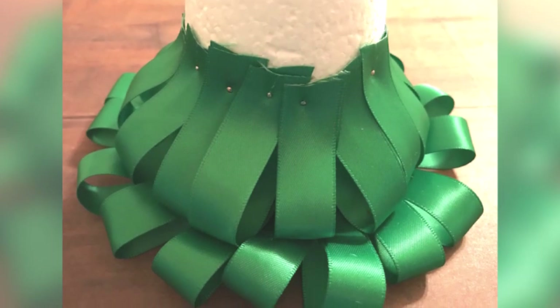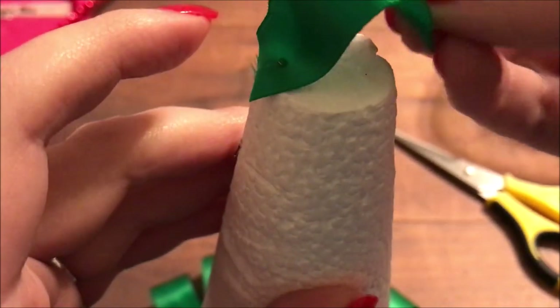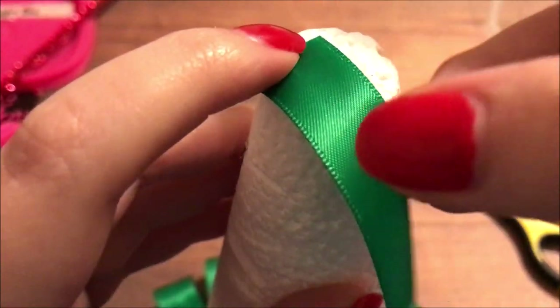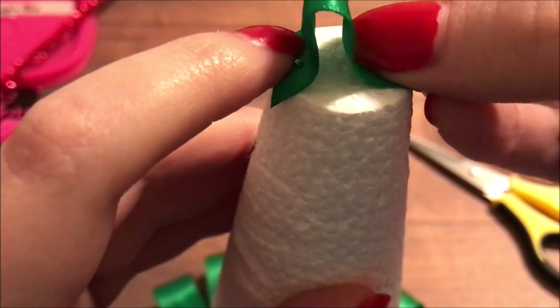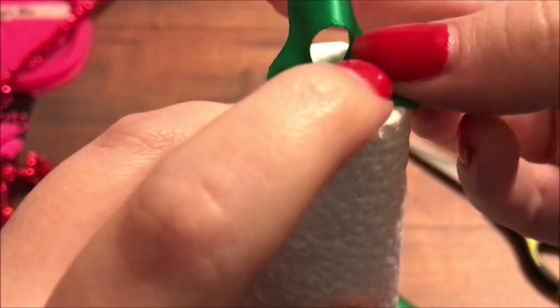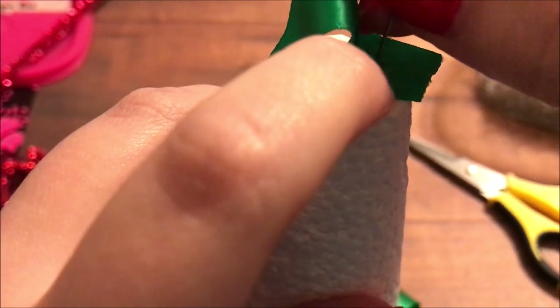Here is a picture of what it looks like when I have the second layer — and you're just going to continue up the tree. So you get the idea; we'll go ahead and go to the top of the tree. You're going to add a straight pin into one side of your ribbon, make a loop, and put another straight pin into the other side. That'll make a little peak for the top of your tree.